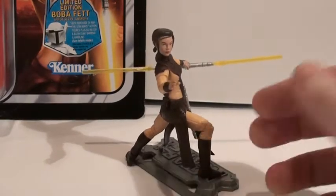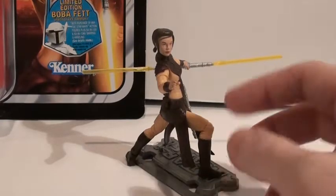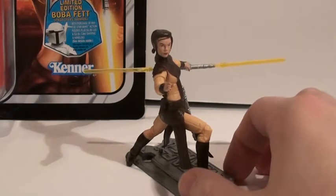But she has poor articulation in the hips. Her outfit — the mold at the top — makes it hard for her to move her arms around, so she has very limited posability.